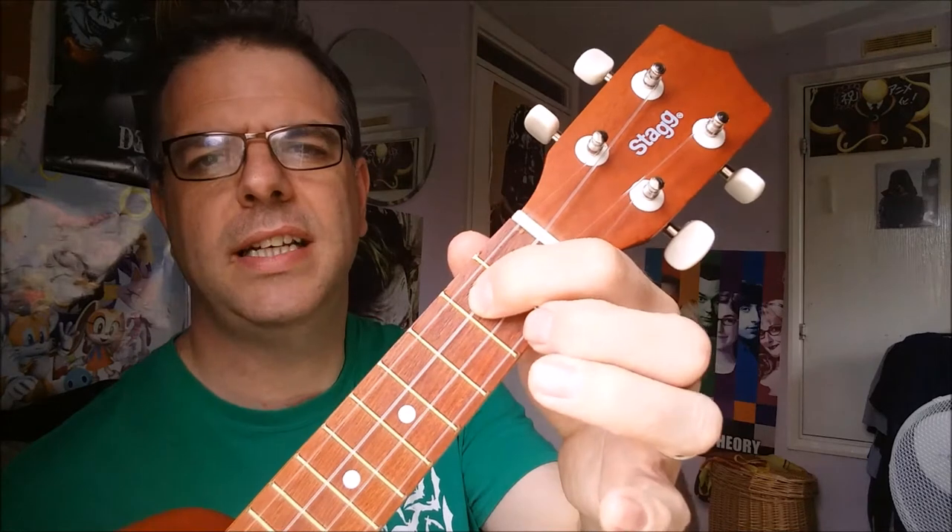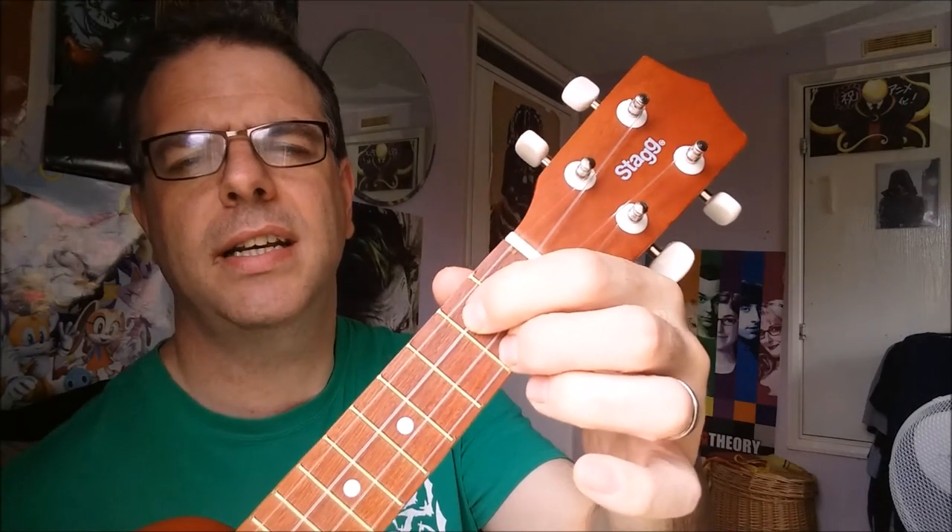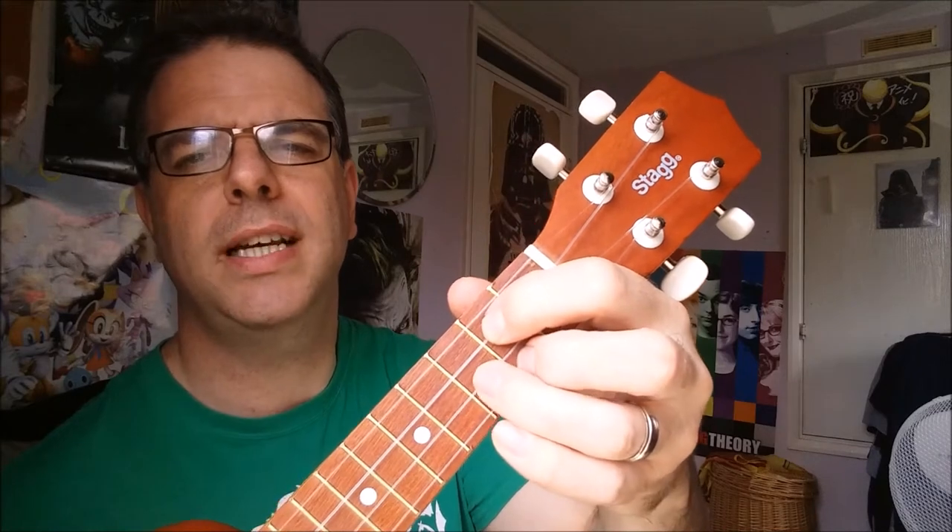Now this is all in the key of G. The chords of G are very simple. Let's start with G — that sounds like this — which is pointy finger on the second fret of the C string, which is second from top, and the middle finger behind the second fret of the A string right at the bottom and second from bottom, the ring finger on the third fret.